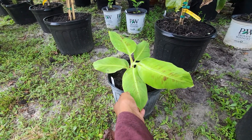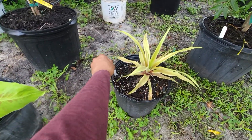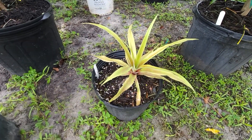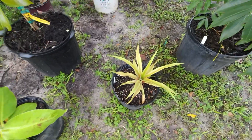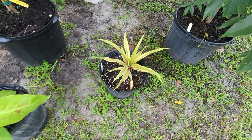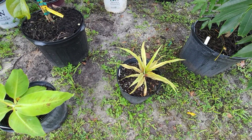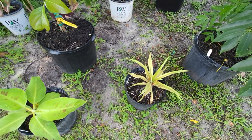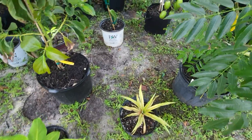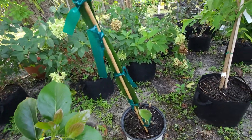This is a sugarloaf pineapple. G told me these are the ones he ate in Jamaica, so I snatched up a deal online — they were selling them at TopTropicals.com, buy one get one free. So I bought two and got two free.